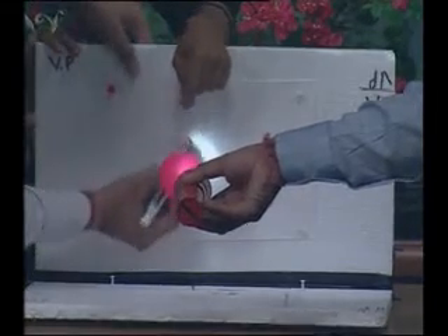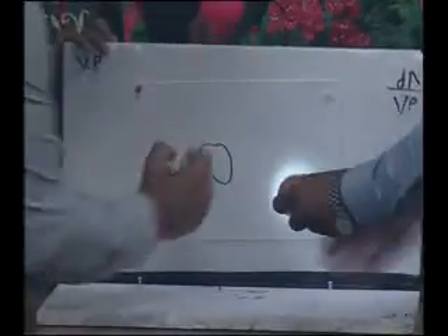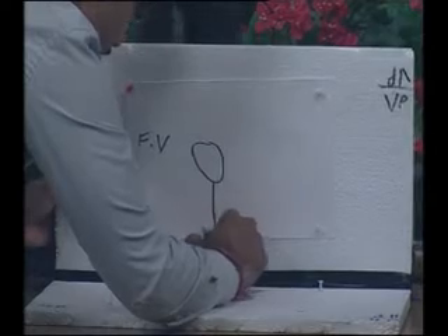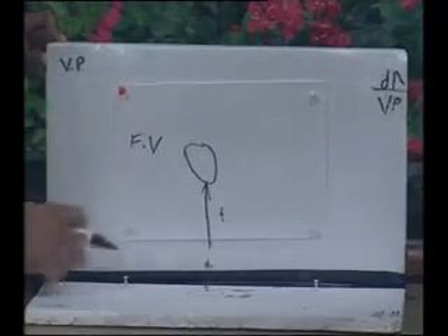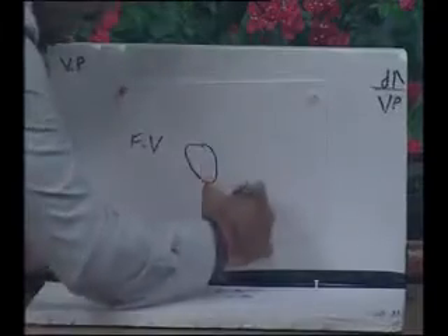I will draw this projected point, which gives me the front view — I will denote it FV. It is at a distance from the bottom line XY, representing its height. This is for the second quadrant.